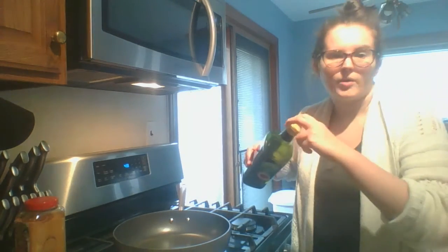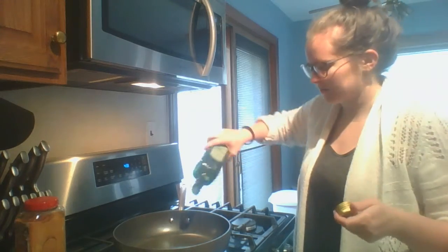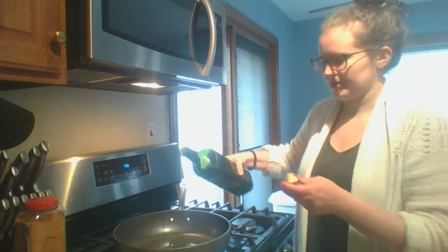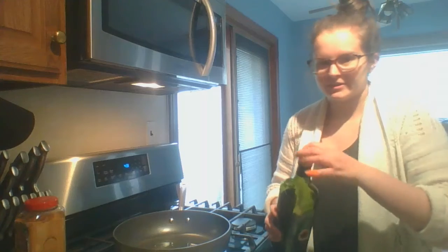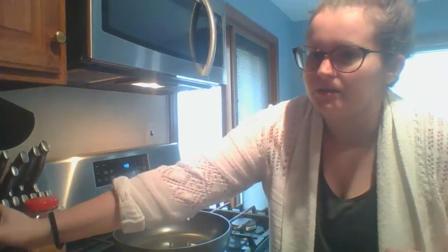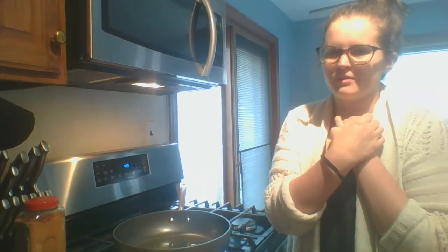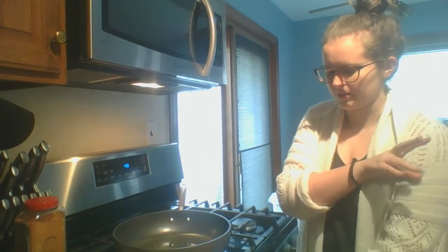So I'm going to add oil — it calls for two teaspoons. If you want to measure it out, feel free.